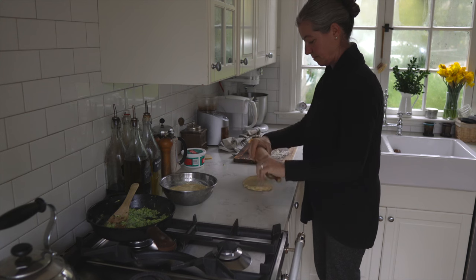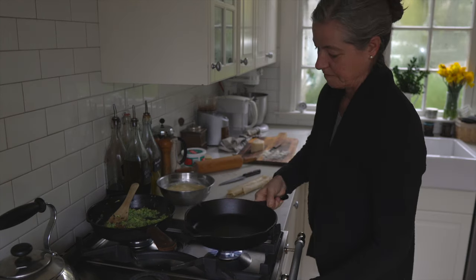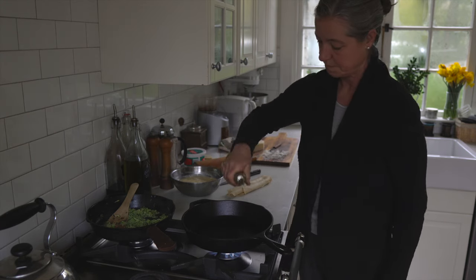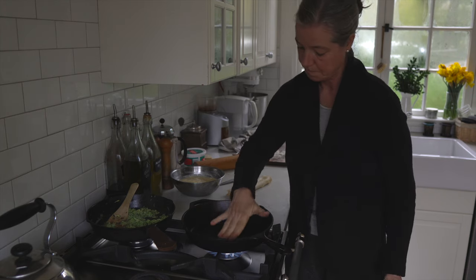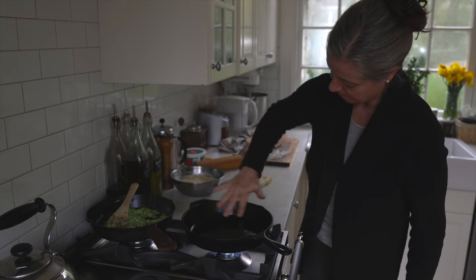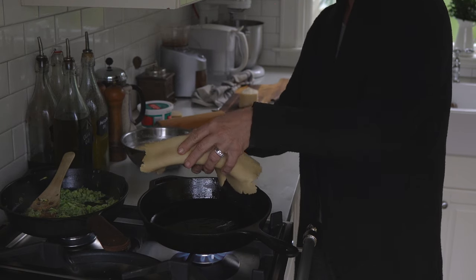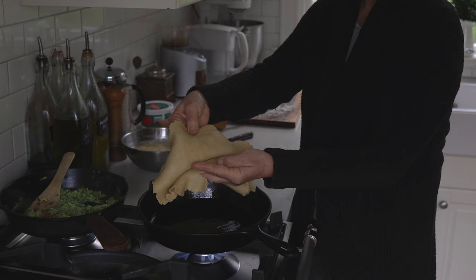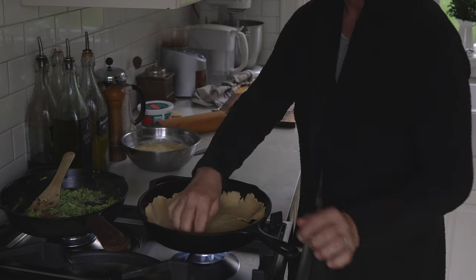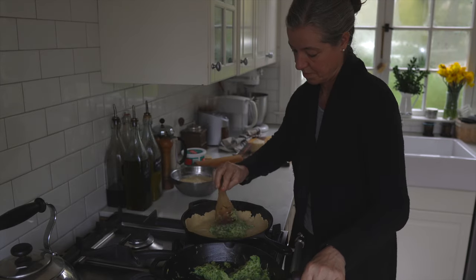I have an einkorn pie crust — I'll leave the recipe in the description box below if you're interested. Einkorn is a really healthy grain but it doesn't have as much gluten as modern wheat, so it actually broke in a few places when I rolled it out. I'm spreading some oil in the cast iron skillet. I've rolled out my pie crust and you can see how it wants to break in parts, but that's not really a problem — I'm not trying to win a prize, just make a yummy dish. I press it in and turn off the heat because I didn't want to cook the crust, just heat it up.